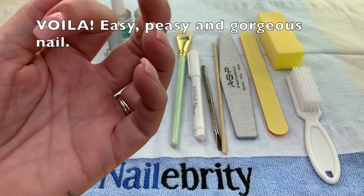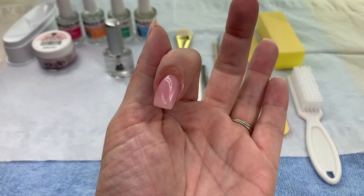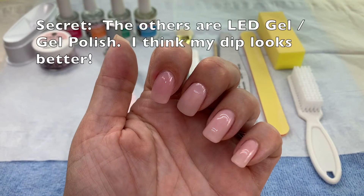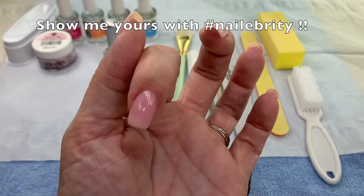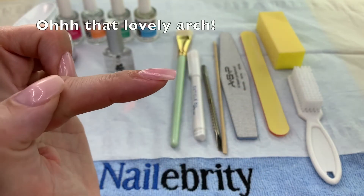How easy was it to do this nail — and look at it, it is so gorgeous! My other nails are a pro gel with a gel polish top, and I think that the dip nail actually looks better.